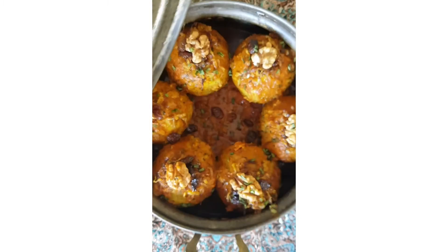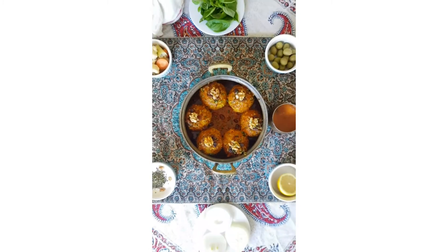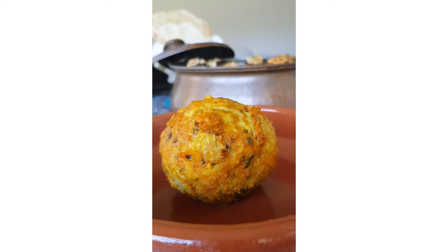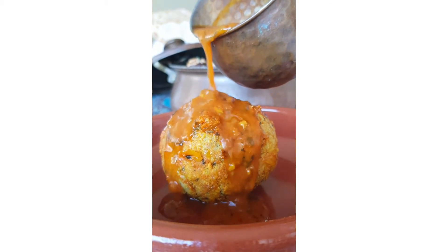Then, add the prepared rice and peas plus 1 egg to the mixture and knead it again for 15 more minutes until they blend together very well and you have a sticky uniform mixture. Then, you add the herbs and keep kneading.